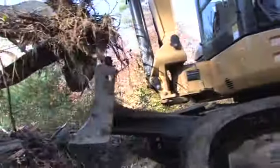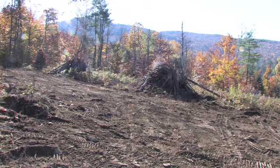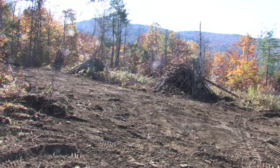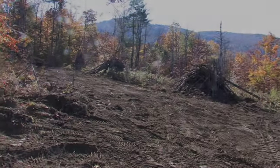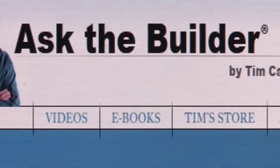With the right equipment and technique, you can remove a lot of stumps in a little time. A shovel definitely couldn't have cleared that field in less than one week. If you want to discover more home improvement tips, go to AskTheBuilder.com.